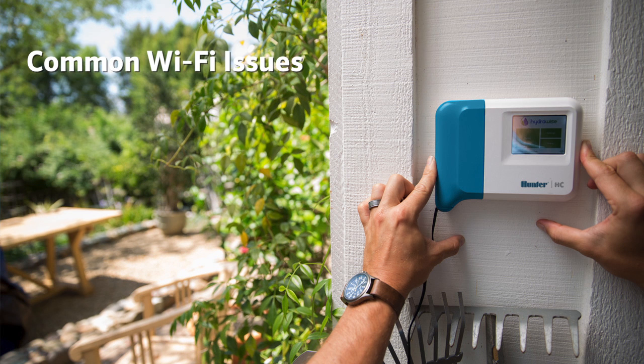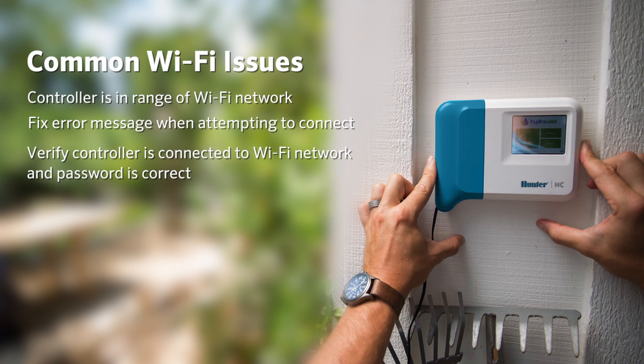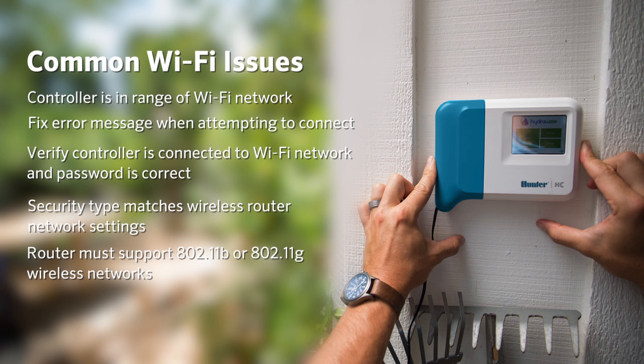The most common Wi-Fi issues we are going to review in this video are: make sure that your controller is in range of your Wi-Fi network, how to fix an error message when attempting to connect, verify your controller is connected to the Wi-Fi network and that your password is correct, check that your security type matches your wireless router network settings, and make sure that your router supports 802.11b or G wireless networks. Let's go through a few issues that can occur when setting up your Wi-Fi.